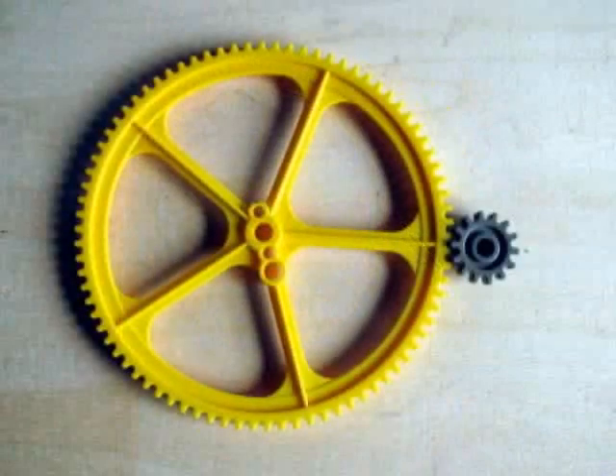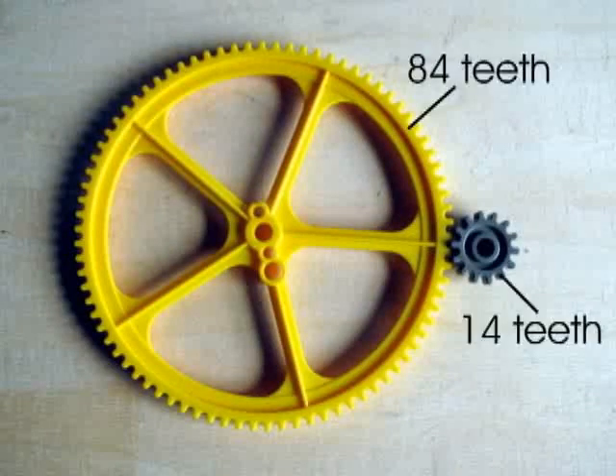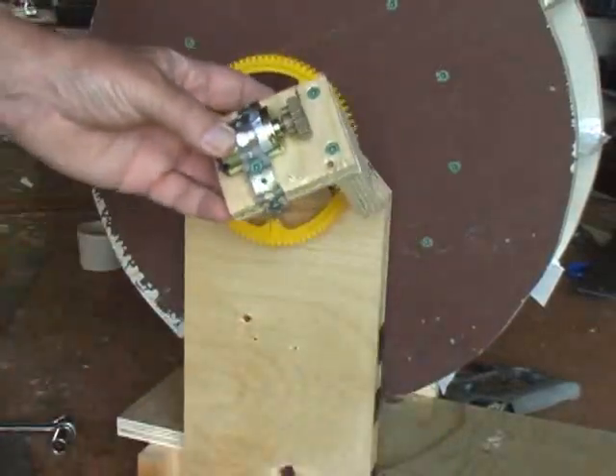We used gearing to increase the rate of rotation. The large yellow gear has 84 teeth. We will be attaching a smaller gear to the generator — this small gear has 14 teeth. This gives us a ratio of 6 to 1, so every turn of the water wheel will produce 6 turns of the small gear. The small gear attaches to the generator shaft.